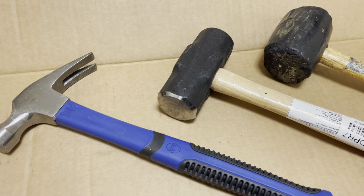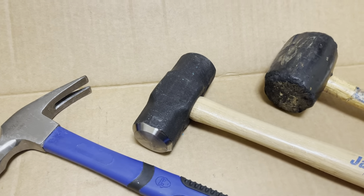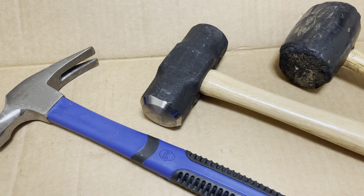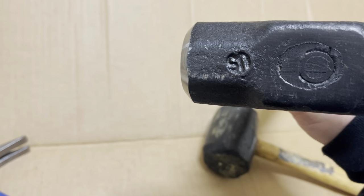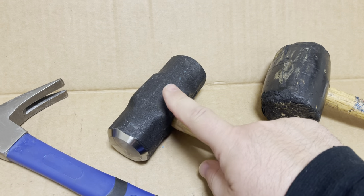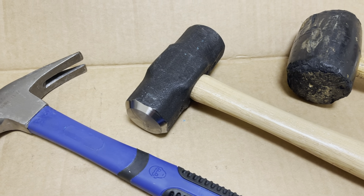This one is a sledgehammer. This one is used when you're trying to beat some metal parts off of a car, or trying to do something really heavy-duty where you need a big gigantic metal hammer. It's called a sledgehammer — you can use it to bust up concrete, rocks, or anything like that.